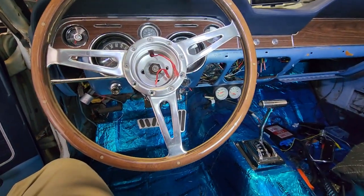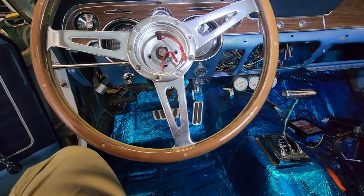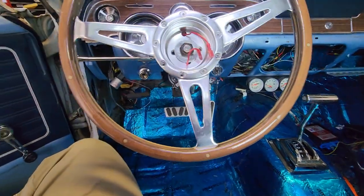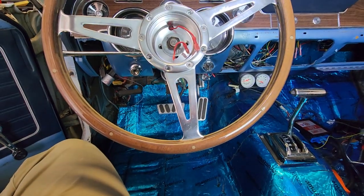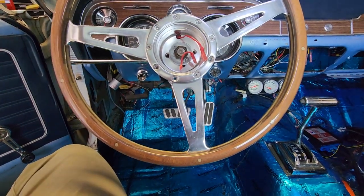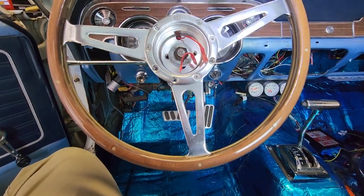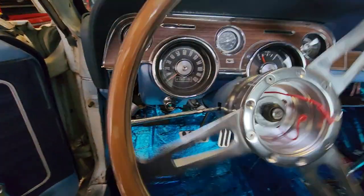Power steering is in. Sorry, I didn't record the installation, but I installed the column. Everything is functional and operational, but it's not finalized. I've got to button everything down and lock tight and tighten everything for the final installation. But let's show you right here.